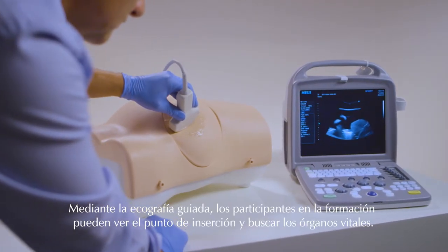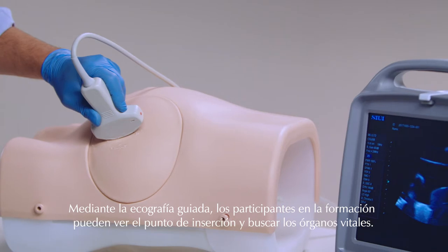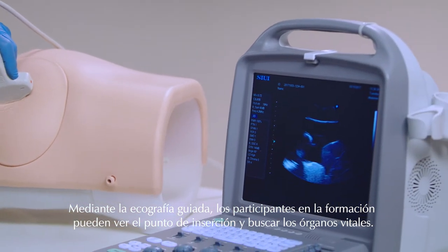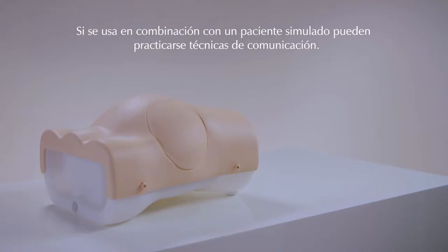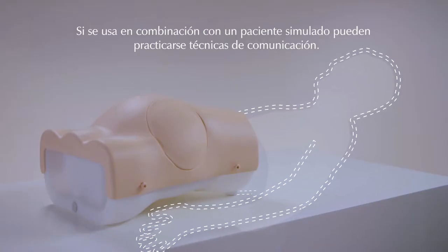Using ultrasound guidance, trainees can visualize the insertion site and check for vital organs beneath. Used in conjunction with a simulated patient, communication can also be practiced.